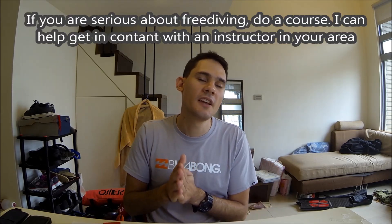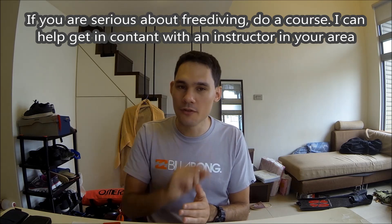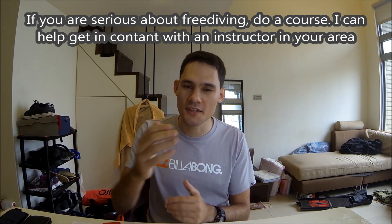So that was it — seven things that freedivers never do. I hope you knew everything already. If you didn't, these are the things you'll learn when you do a freediving course. In a week or two, I'm going to Palau and I'm hopefully going to make a wicked video, so I hope you'll subscribe and stay around to check that out. I've got something special planned — you'll see when the video comes out. Fingers crossed the weather's good. I'll see you guys in the next video.